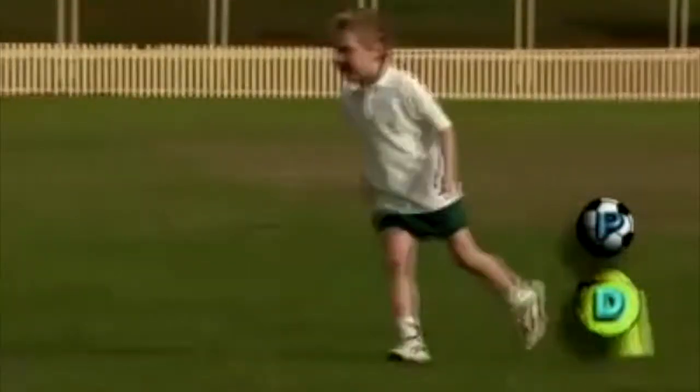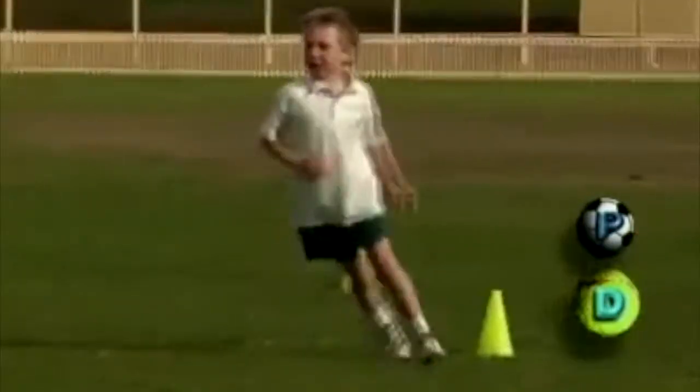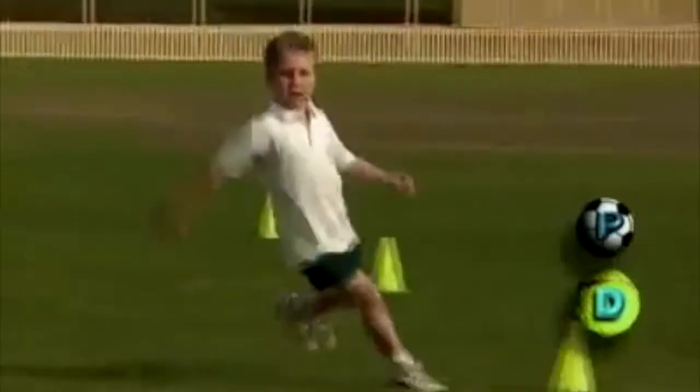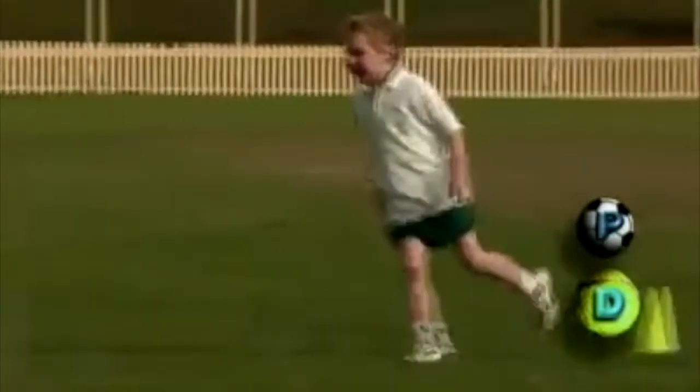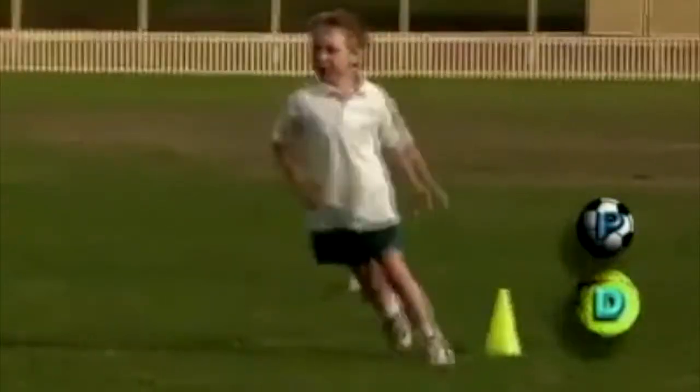Matt is much younger than John and is in the early stages of developing the dodge. Matt takes two steps to change direction instead of one. He doesn't bend his knee and pushes off his inside foot rather than the outside. Matt also needs to lower his body when he changes direction to give him better balance.